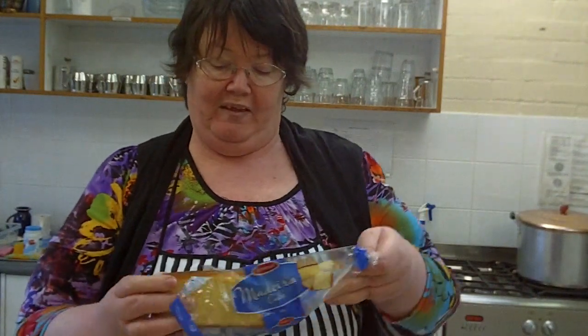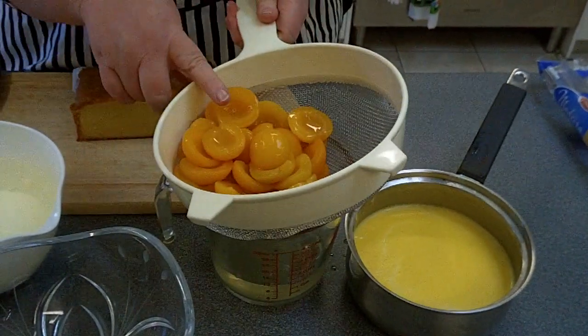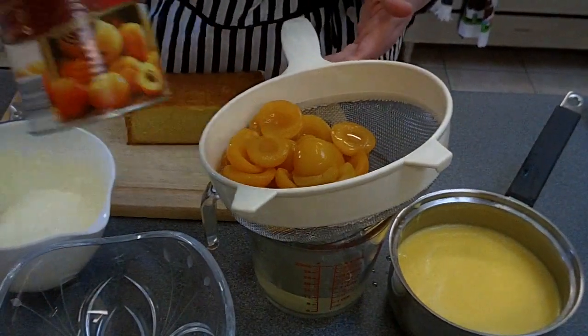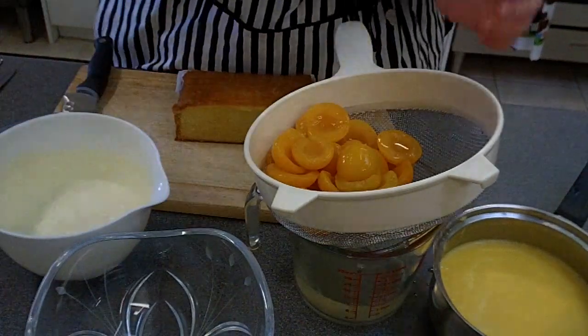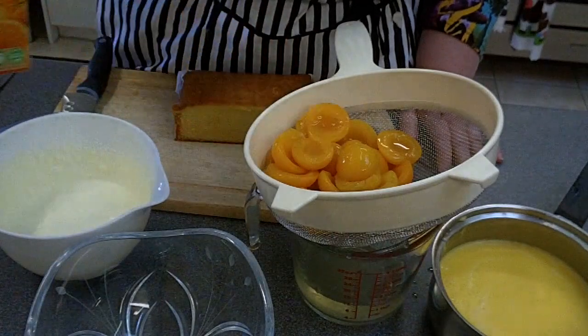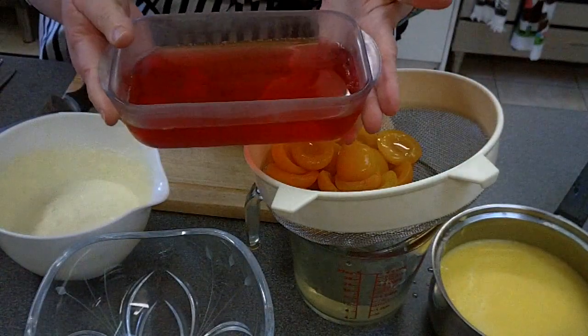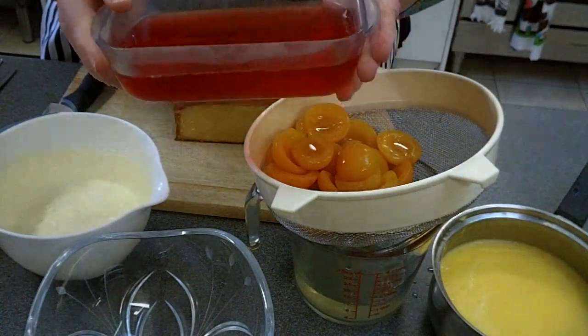What do we need for the trifle? Cake — you can buy the cake like I have here. It's a Madeira cake, which is just a plain cake, but you can use any other form of cake you like. We have some nice cake, some custard which we've made earlier, some fruit — this is apricot halves in a tin which I've drained the juice from — whipped cream, and some orange juice or sherry if you prefer, just to moisten the cake. Lastly, we need some made-up jelly — that will take a couple of hours, so you need to make this ahead of time and put it in the fridge to let it set.